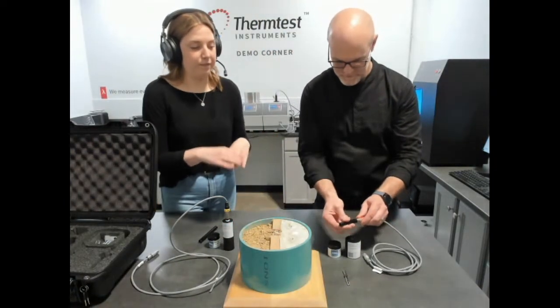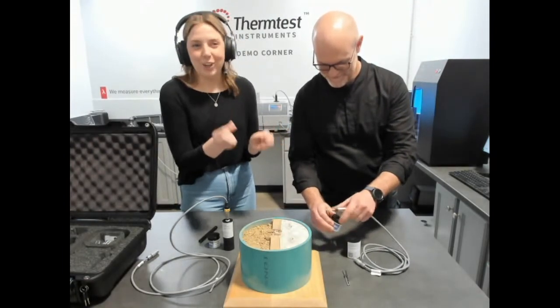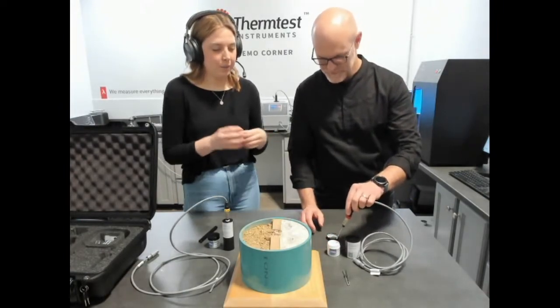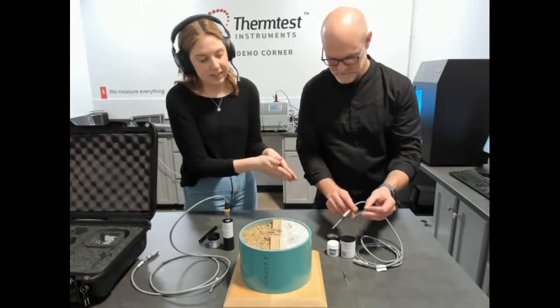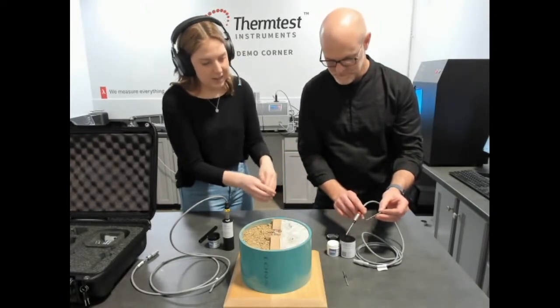Moving on to the TLS 150 — TLS 50, sorry. This needle is shorter with a larger diameter and it's just for measuring samples that are more rigid and more difficult to drill. Similar method: we would just dip the needle into the thermal paste and then insert it into our nylon verification sample and make measurements that way.